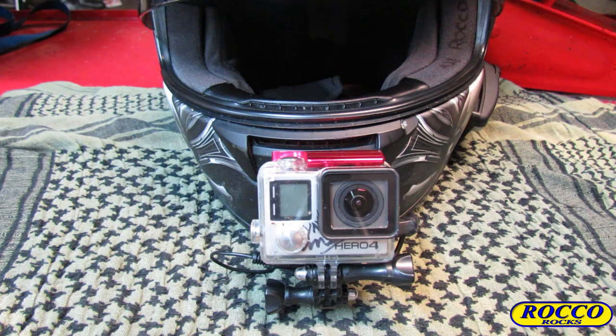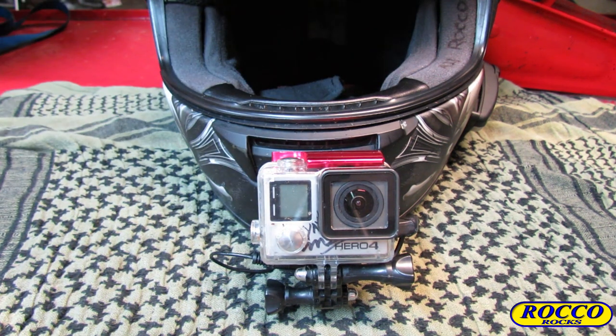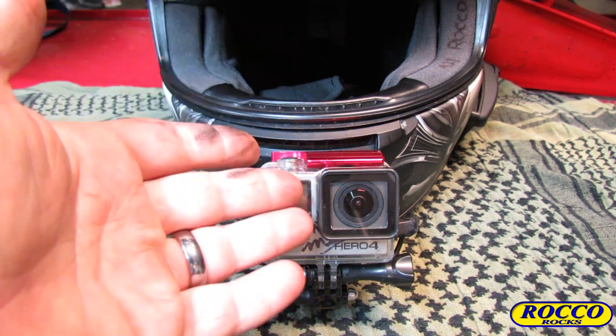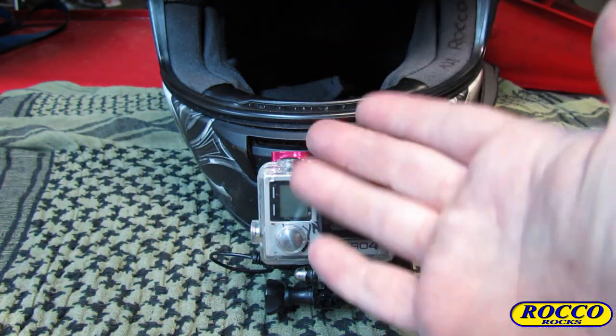So what are we looking at here? Well, obviously that is a GoPro Hero 4 mounted on a Shoei RF-1100 helmet. This is my personal helmet that I use for motovlogging. As you can see it has a chin mount and a bunch of other stuff — but what you really want to care about is this right here.